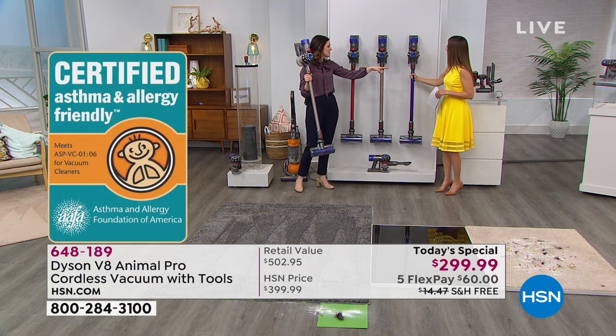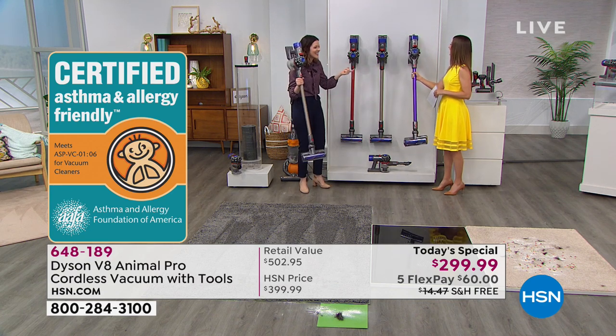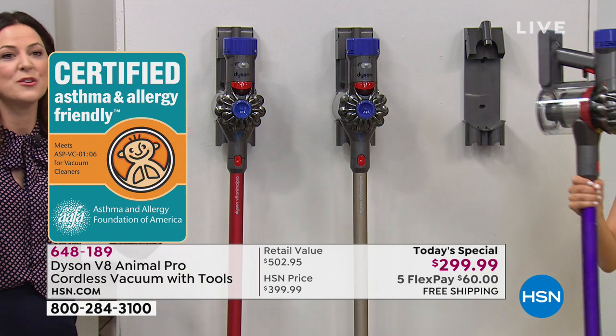We have two filters with HEPA filtration — they capture all of the yucky stuff. It captures 99.97 percent of particles 0.3 microns, keeping them trapped in the machine. We're actually certified by the Asthma and Allergy Foundation of America. It does come with a wall mount, but you don't have to wall mount it — you can just plug it in and charge it like a cell phone. You don't need to worry about overcharging because it has an intelligent battery.